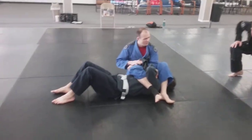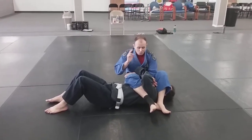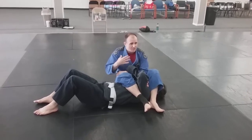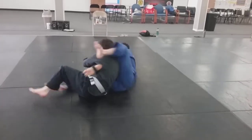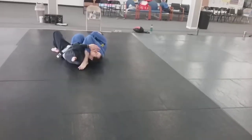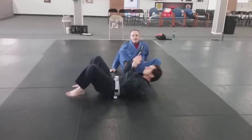We're going to start today with a little bit of review because we already went over one of these attacks. So, an option he might have — on Monday we talked about it — if he clears this leg and does a big sit-up, we follow, catch the spin under, take it over. Very simple transition.